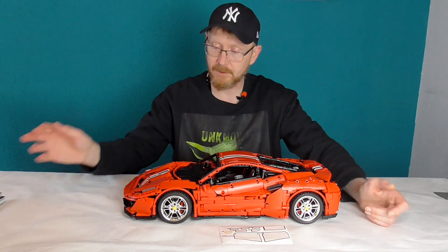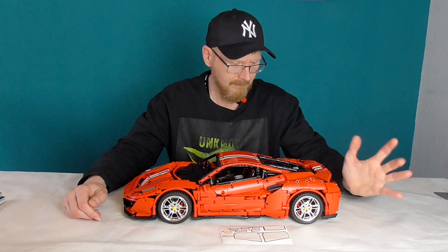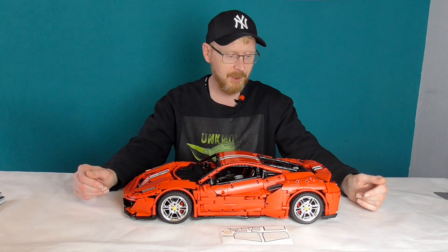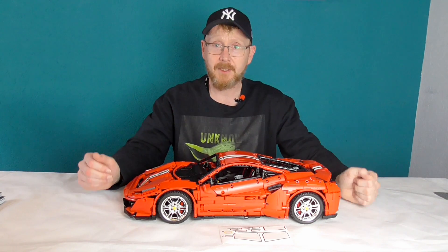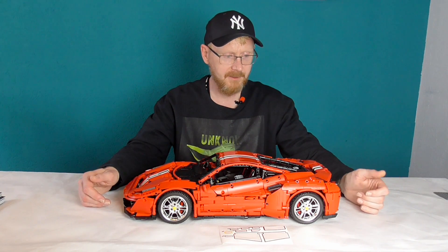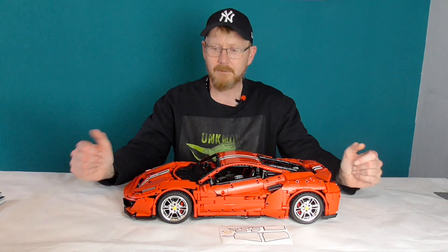Designt hat das Ganze der gute Bruno Jensen, sehr geschätztes Mitglied der MOC-Familie, der Technik-MOC-Familie. Er wurde leider auch schon öfter beklaut. Ich habe seine Modelle, die geklauten, auch hier auf dem Kanal vorgestellt. Aber jetzt ist es endlich ein offizielles Set. Bruno arbeitet mit Cada zusammen und sein erstes Set ist eben dieses Italian Supercar. Ich finde ihn gelungen.